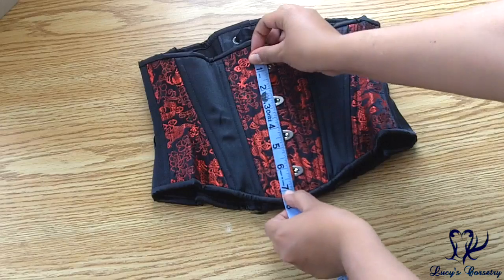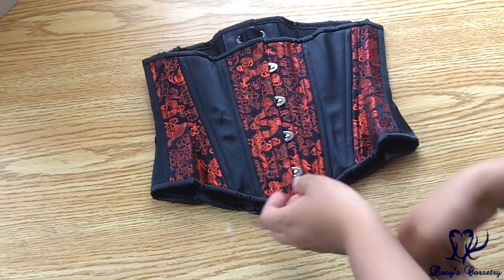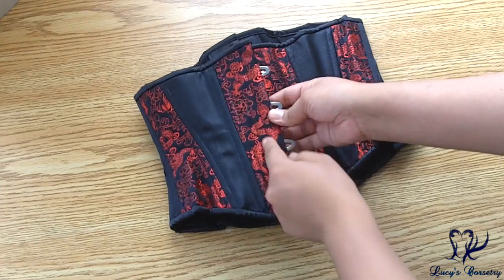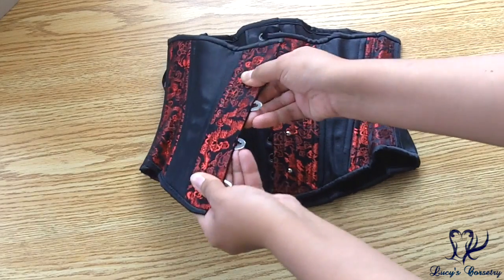All of the new hourglass silhouette corsets do come with a half-inch wide modesty placket by the knob side of the busk, in a matching dragon brocade. The busk is seven inches long and is a standard flexible busk, half an inch wide on each side, with four loops and pins equidistantly spaced. Adjacent to the busk there is also a flat steel bone at seven inches wide for additional stiffness and sturdiness.